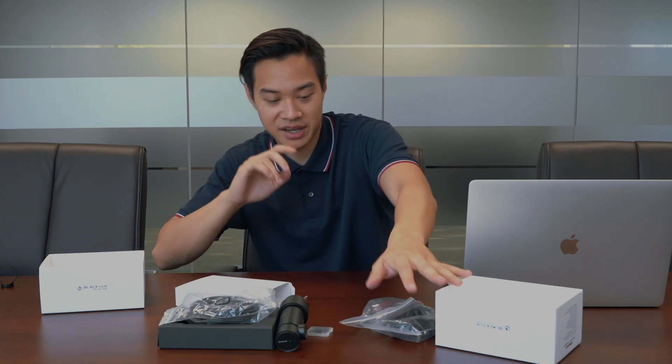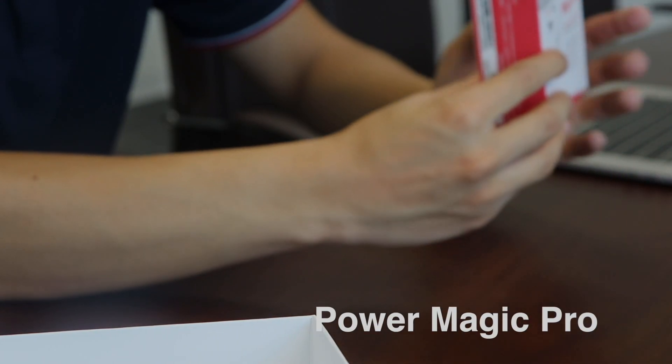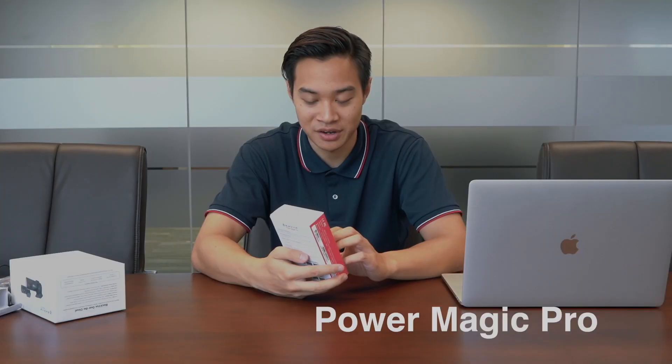So that's all you get in the original package. However, if you're like me and you want to see what's going on with your car when you're parked with no power source, you're going to need to get the Power Magic Pro kit, which costs about an extra $20 with the set.